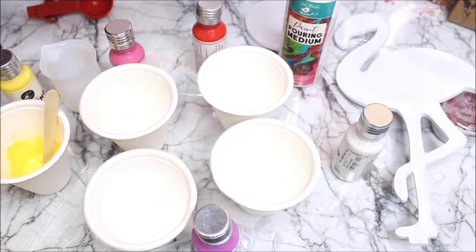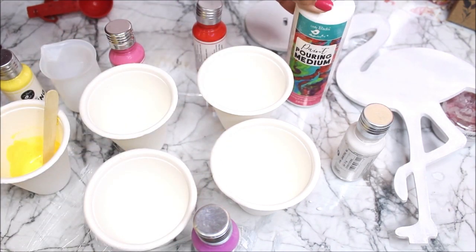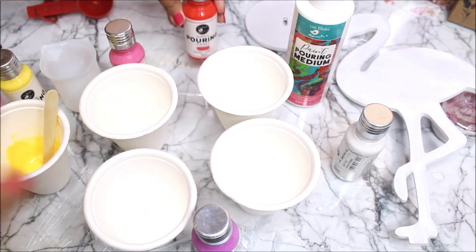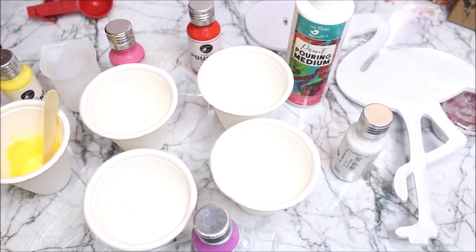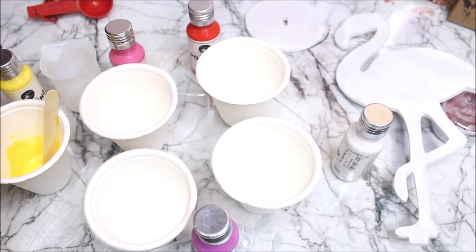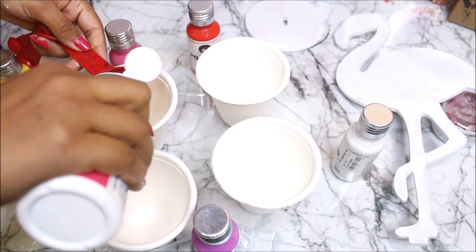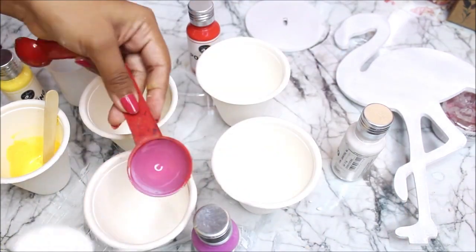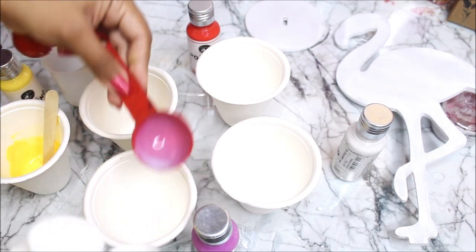While that dries, let's start preparing the pour paint. Here we have pouring medium from Little Birdie and acrylic pouring paint from Little Birdie. I'm going to use the same brand of pouring medium and pouring paint because that gives the best results. First, I'll add one tablespoon — that is 15 ml — of pouring medium in each cup, then add one more spoon, for a total of two spoons of pouring medium in each cup.